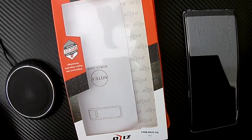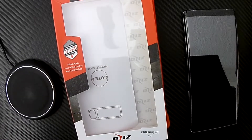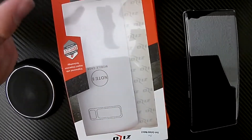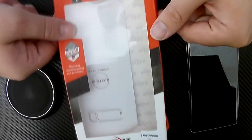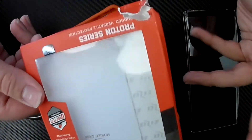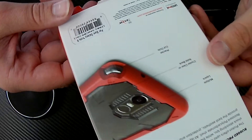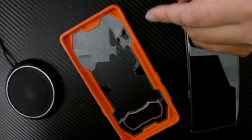Here is the ZZO Galaxy Note 8 Proton series case. I'm going to note that it did come damaged in the mail, which is pretty messed up — maybe the shipping was rough or the company itself was careless with it. But who cares about the box.